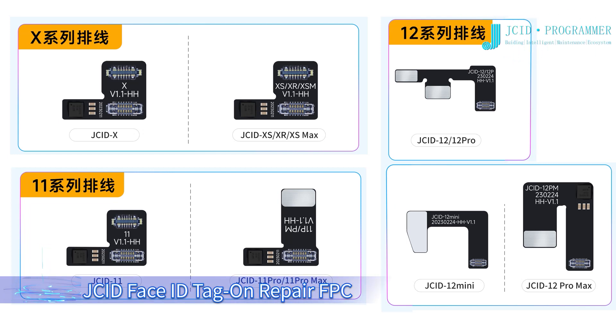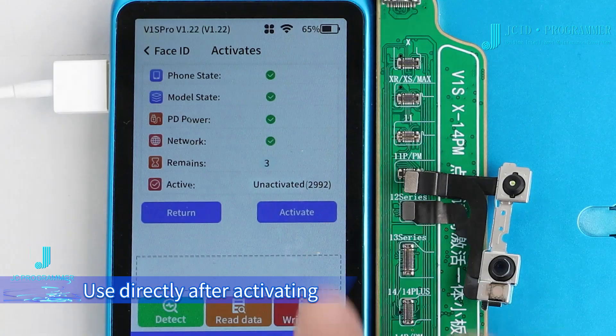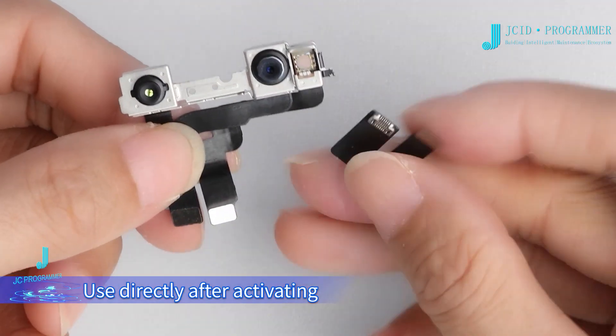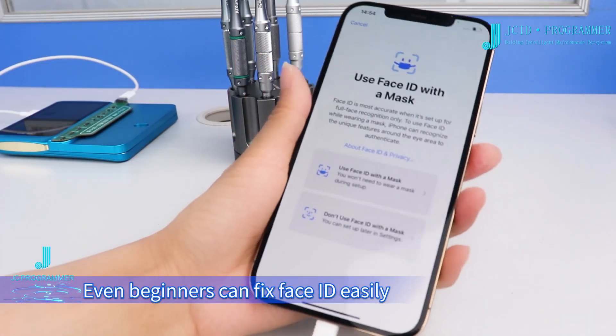JCID Face ID Tag on Repair FPC. No need to solder and align. Use directly after activating, burning, and installing. Even beginners can fix Face ID easily.